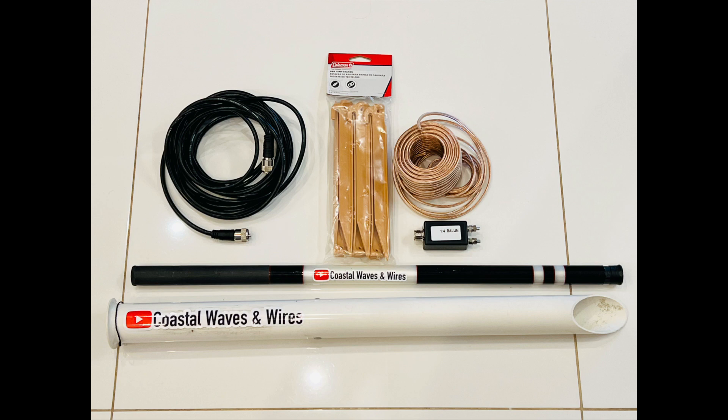The plan is to use the 16-gauge cheap speaker wire that I brought with me, a real inexpensive 4-to-1 UnUn I got on Amazon, along with my 16-foot vertical pole, the surf rod holder that I take everywhere with me, and then the 25 feet of coax that I also have.